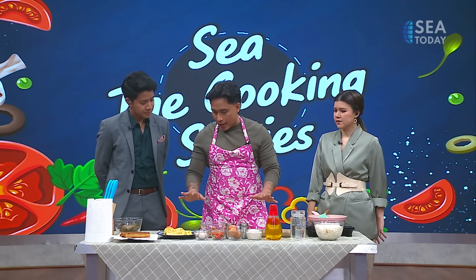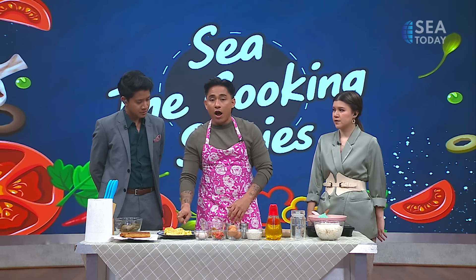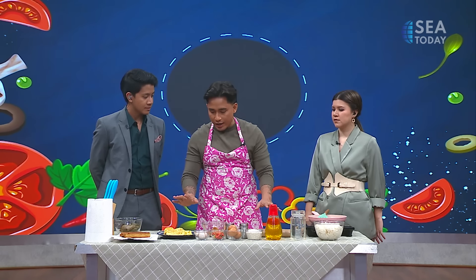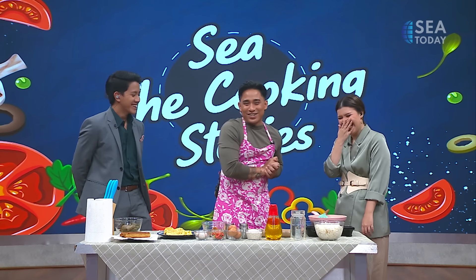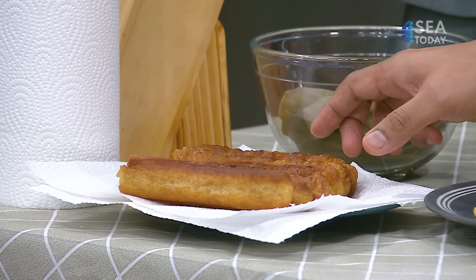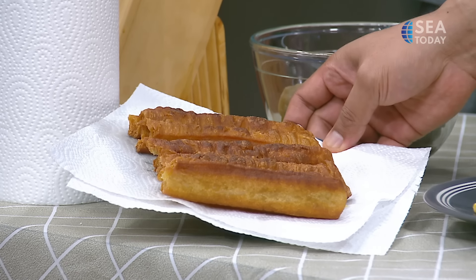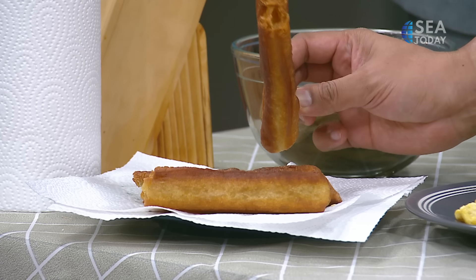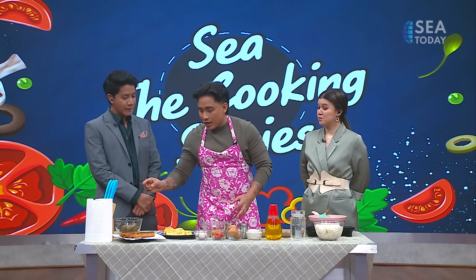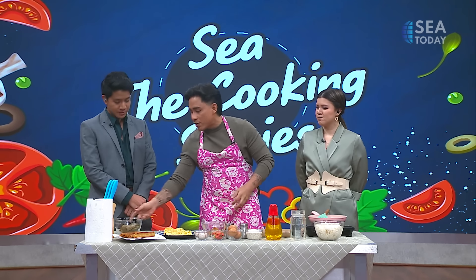For the fillings of the rice rolls, we have omelette — any kind of omelette. Beef floss, pork floss, fish floss, or any floss you like — not dental floss! We also have Chinese fried dough, or yutiao, which we call cakwe in Indonesia. You re-fry it until it's crispy. This is not diet-friendly, but it does look delicious! And there's another condiment — the sautéed preserved cabbage.